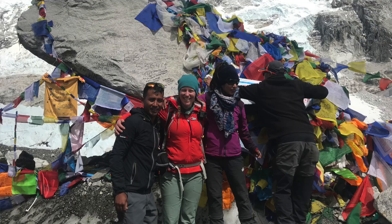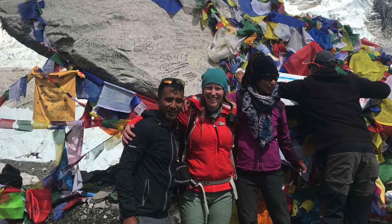Windproof, water resistant, and lightly insulated, it's really been able to come with me whether I'm running into town, out here hiking by the sea, or climbing a mountain.